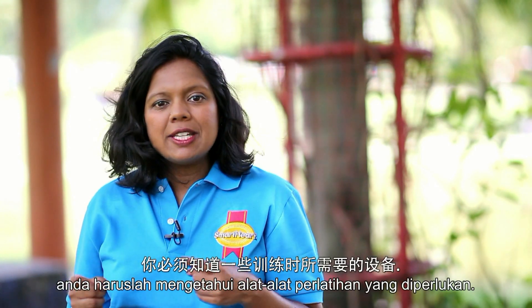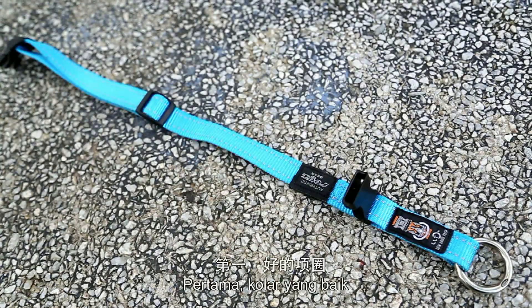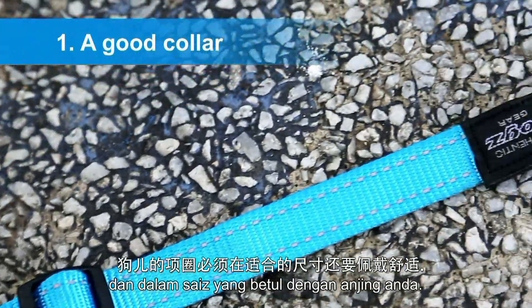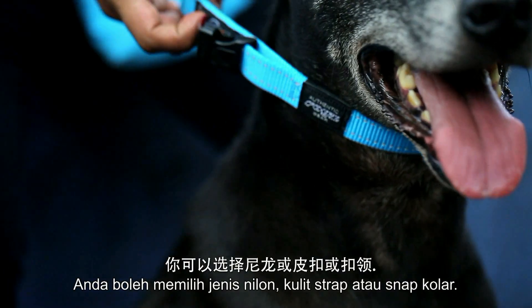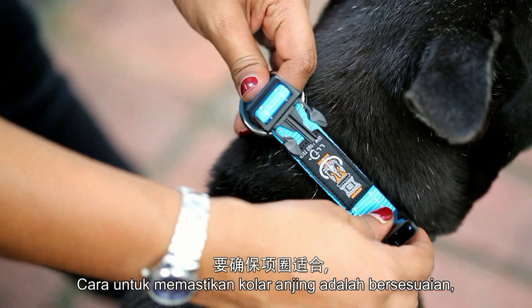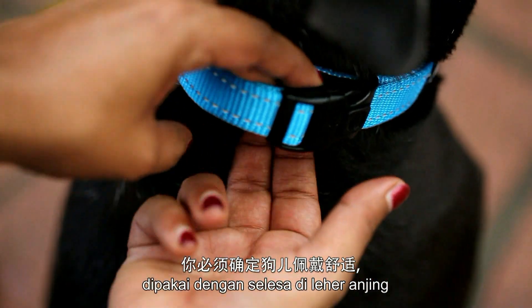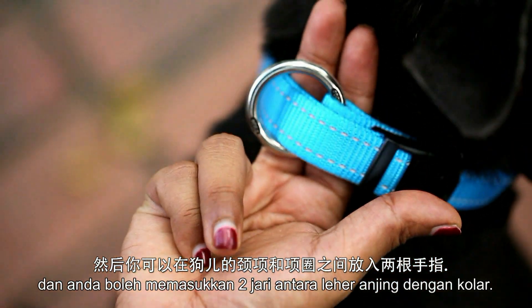But before we start, you first need to know what type of training equipment you need. First, a good collar. The collar must be well fitted and appropriately sized for your dog. You may choose a nylon or leather, buckle or snap collar. To know if your dog's collar is a good fit, make sure that the collar goes around the dog's neck comfortably and you can slip two fingers between your dog's neck and the collar.